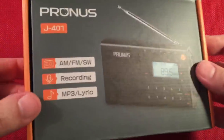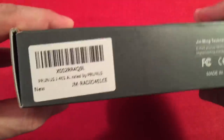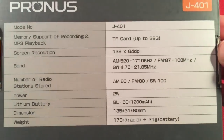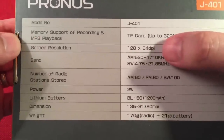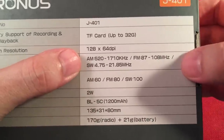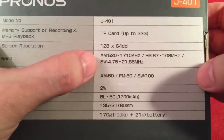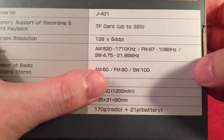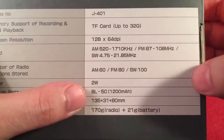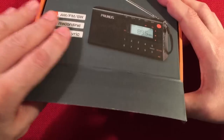Let's look at the box. Prunus J401 AM-FM shortwave recording MP3. It comes in a nice box — Prunus does make a nice little presentation on the packaging. On the back, we've got some information. It supports SD card up to 32 gigabytes — micro SD. There's the LCD screen resolution. They say FM 87 to 108, but this radio actually does 76 to 108, so you get an expanded FM band. Shortwave is listed as 4.75 MHz to 21.85 MHz. Presets are 60, 80, and 100 respectively, though on shortwave it's actually 300.